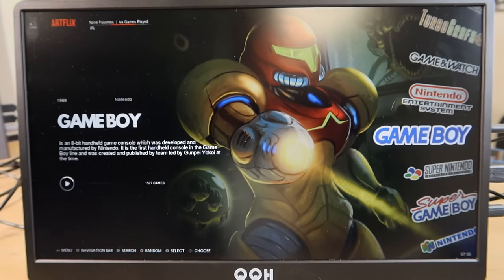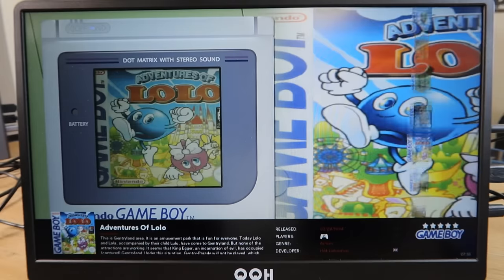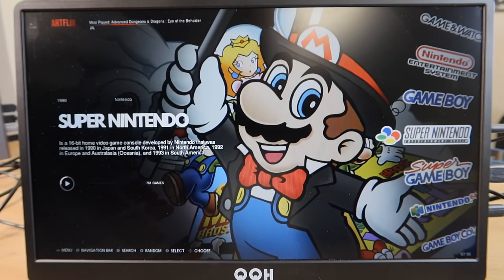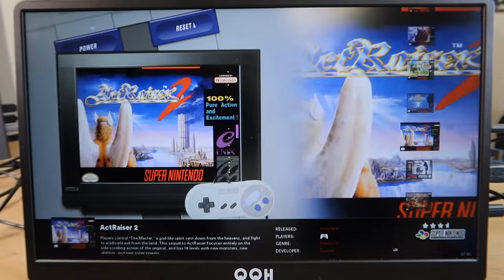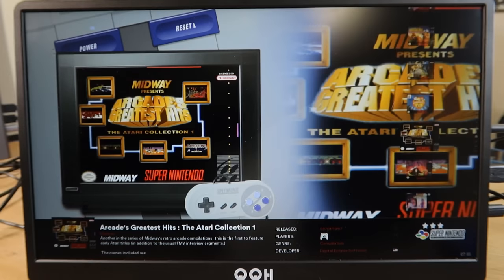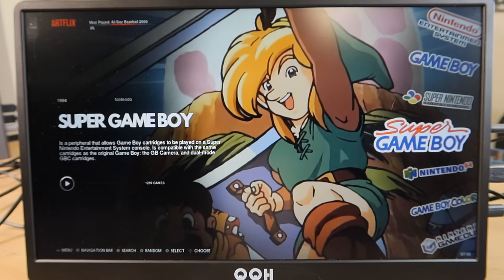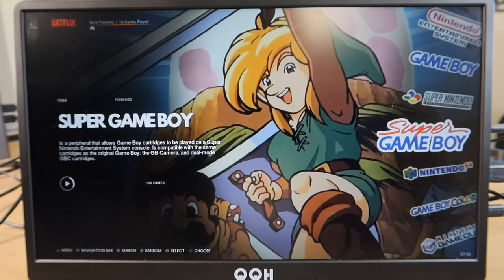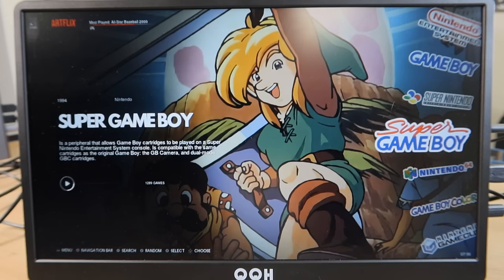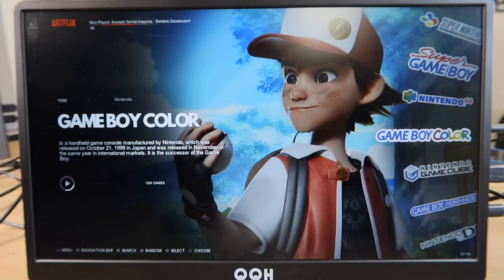Original Game Boy has 1,527 games — foreign releases are accounting for why the list is so extensive. Super Nintendo has 761 games, and it's pretty well put together. Even though the same image is used across the board, the box art for this collection is very vibrant and readable. Backing out to Super Game Boy — and I want to give a spoiler alert here: about 95% of plug-and-play drives I've reviewed duplicate Super Game Boy and Game Boy Color. Super Game Boy shows 1,289 titles.